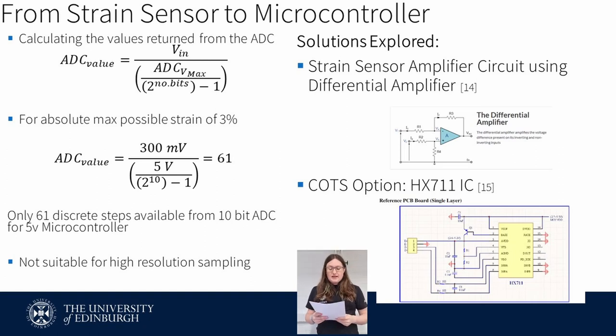The next step in the design process is calculating how the sense voltage differential will be translated into an integer value by a microcontroller analog-to-digital converter, or ADC. Remote Labs often selects Arduino-based microcontrollers for control, sensing and data acquisition tasks due to its open source and accessible development environment. Within the Arduino environment, most ADC readings are returned as a 10-bit integer value. The equation shown here calculates the value that will be returned by the ADC for a given input voltage — in this case 300 millivolts. With no amplification, the signal from the strain sensor would only have a resolution of about 60 individual steps. This data is just not high enough resolution to be valuable, and therefore two options were considered.